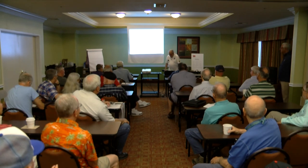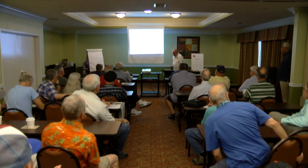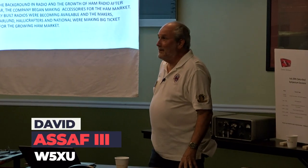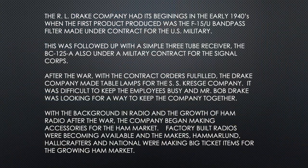I'm going to talk to you a little bit about some Drake history first. The R.L. Drake Company had its beginnings in the early 1940s when the first product was the F-15U bandpass filter. It was followed with a simple tube receiver, the BC-125A. I've only seen pictures of these — I've never seen one.